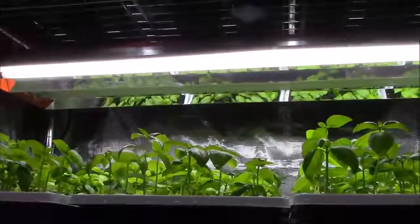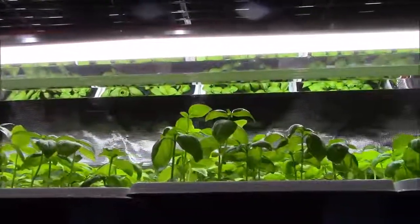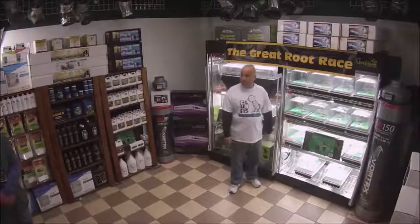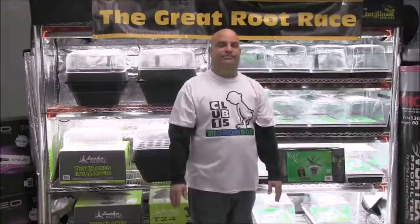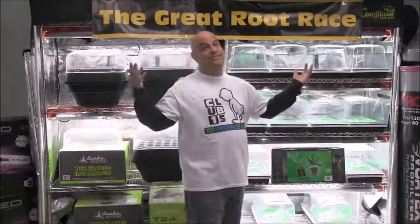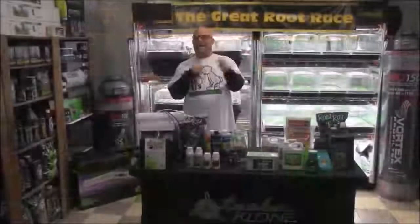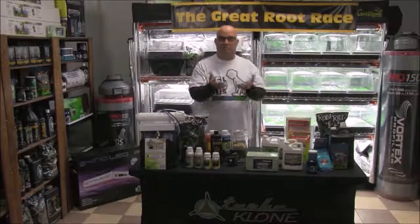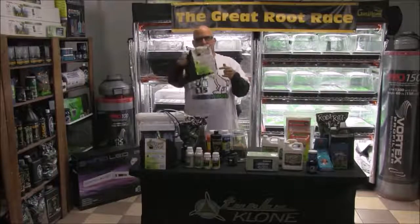We're using their four-foot four-bulb bad boy T5 lights. For the first couple of weeks only two bulbs will be on, and when the starts are bigger we'll reevaluate and increase as necessary. Below the lights, keeping the starts warm and humid and comfortable, are Mondi humidity domes with Mondi hygrometers, which will help us monitor the conditions inside the dome. The domes are resting on Mondi premium white trays with 50-count Root Riot starter plugs in each. The Great Root Race is just the first in the series, and when we finish it we're going to transplant our starts into smart pots and grow them out.